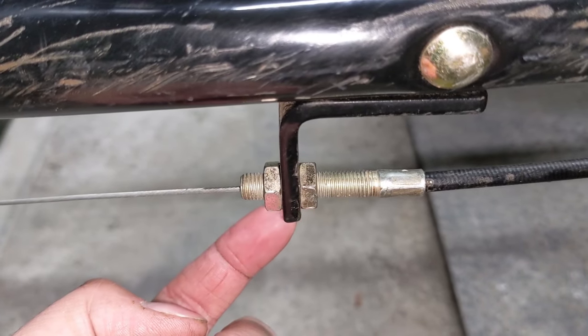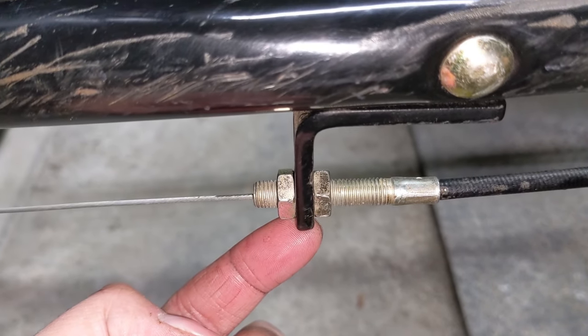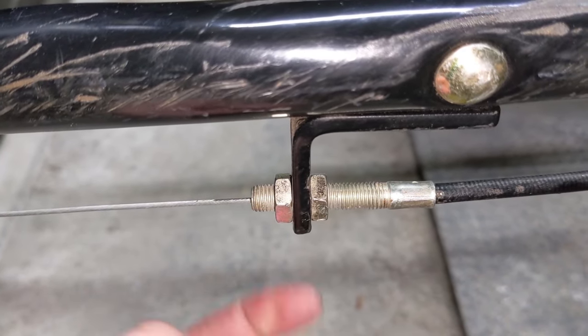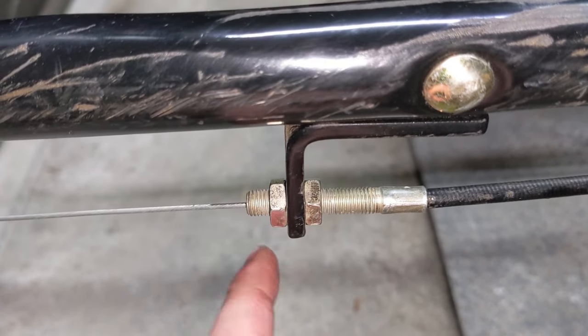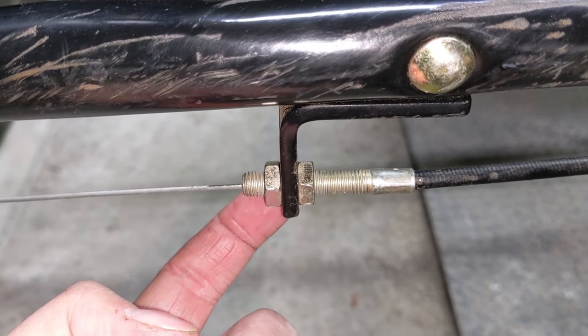Now that I know the lawnmower self-propels itself once the lever is engaged and we don't need to push it forward to help it get going, I went ahead and tightened up the top lock nut. I left it loose in the video so I could adjust it as needed while running the lawnmower outside. Well, that's going to be it for today's repair. If you guys enjoyed the video, think about leaving me a thumbs up — it really helps me out. You can click here to subscribe and click over here to watch one of my previous videos. I upload every single week, so be sure to stop on by next week, and as always guys, thanks for watching.